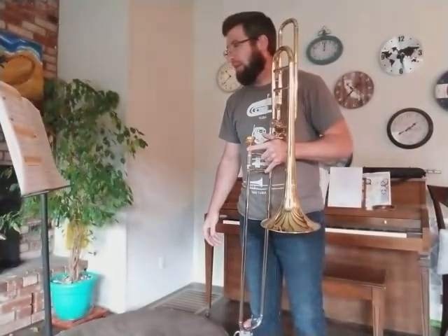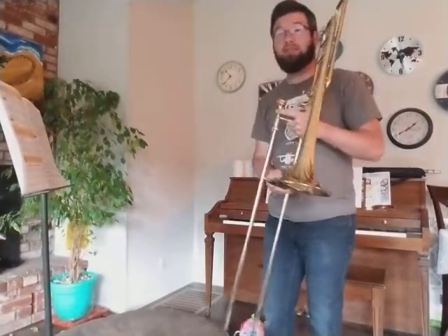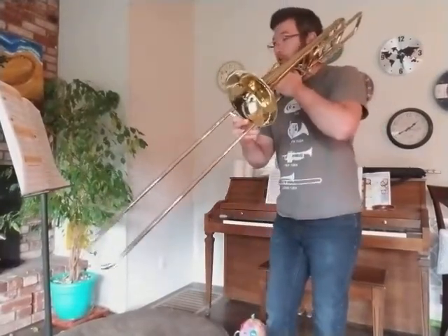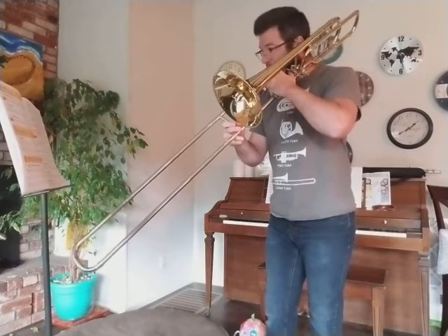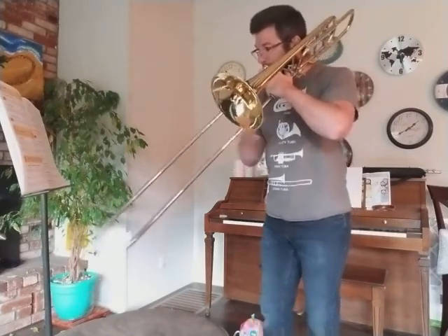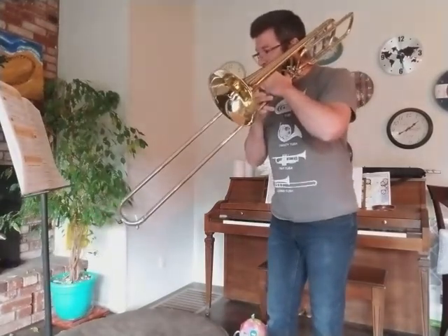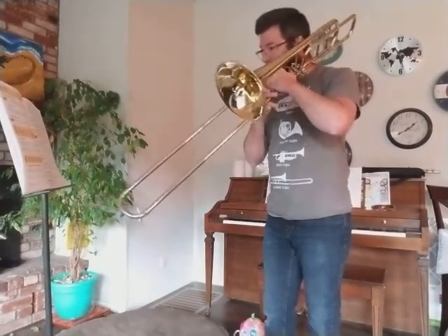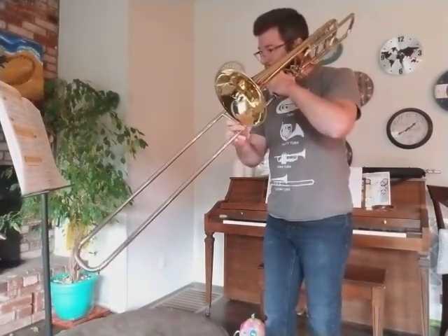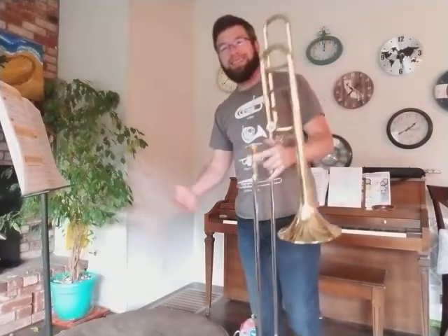So let's play the whole thing one more time. One, two — this is the beginning. One, two. Ready? That's Airtime, everybody.